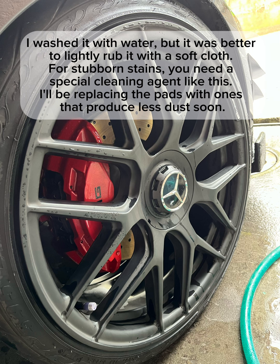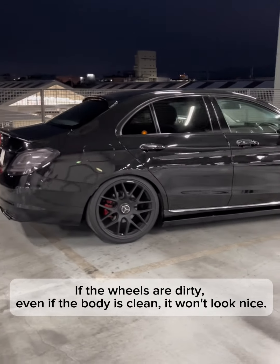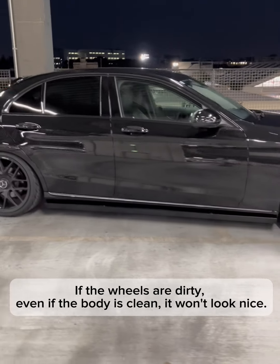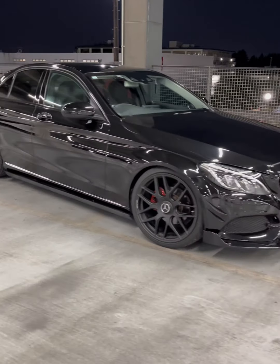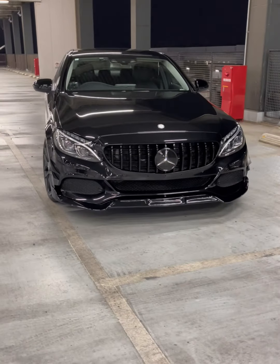For stubborn stains, you need a special cleaning agent like this. I'll be replacing the pads with ones that produce less dust soon. If the wheels are dirty, even if the body is clean, it won't look nice. Bye.